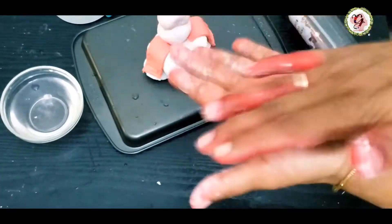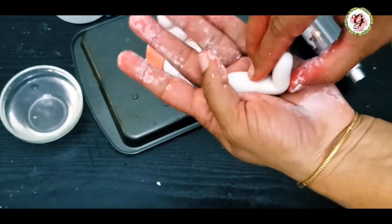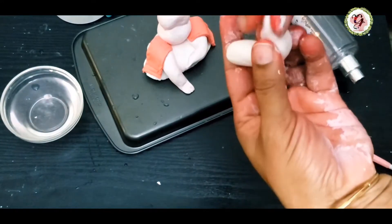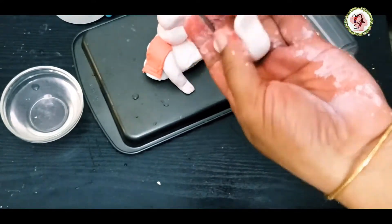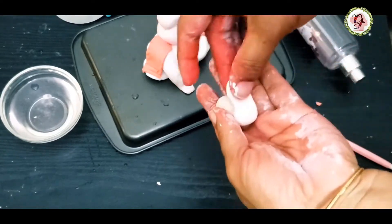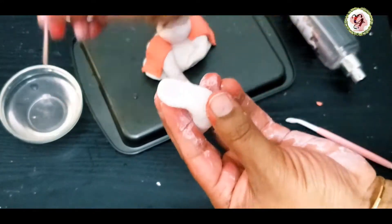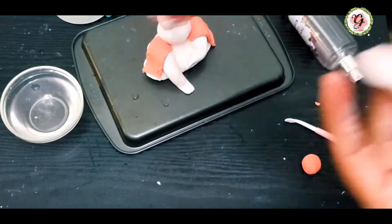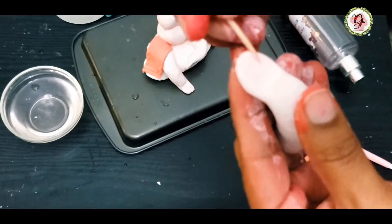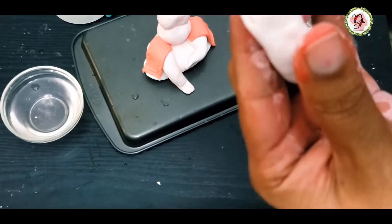Now I'm making the hands. This is the blessing hand. I'm using a toothpick to make the fingers. If you feel the toothpick is sticking, dip it in water so it will not stick to the clay.